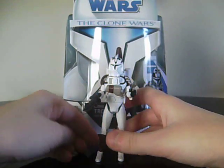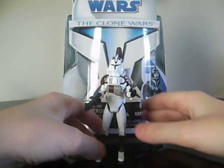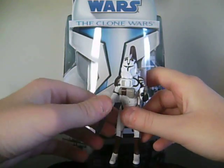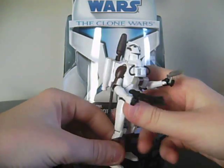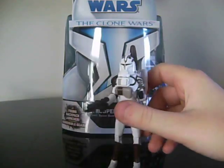Hey everybody, this is JediJesse96 here with another Star Wars review. Today I'm going to be reviewing the Star Wars The Clone Wars Clone Trooper with Space Gear — or Space Trooper, whatever you want to say. He's just a repaint of the basic Clone Wars Clone Trooper with the added space gear.